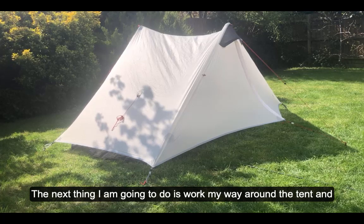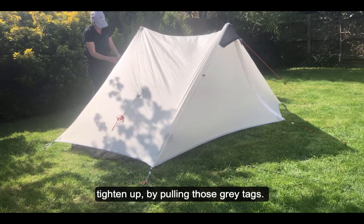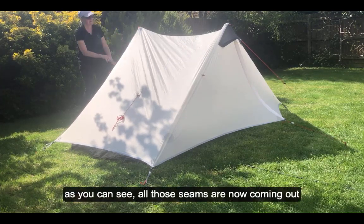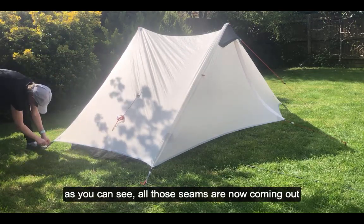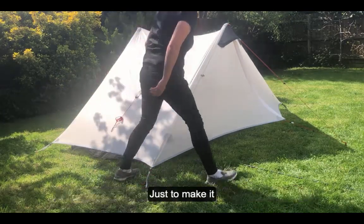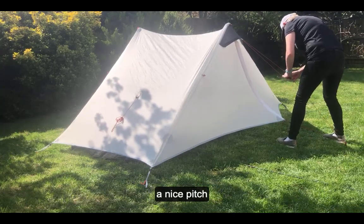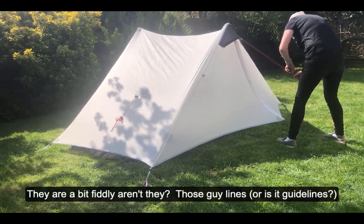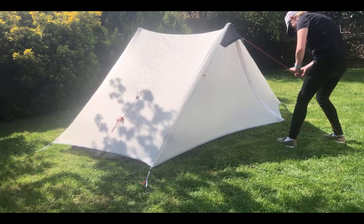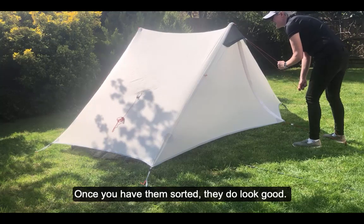The next thing is to work my way around the tent and tighten it up by pulling those gray tags and also tightening up the guyline guidelines as well. As you can see, all those seams are coming out nice and neat now. They're a bit fiddly, those guidelines, but once you've got them sorted they do look good.